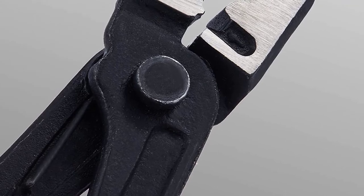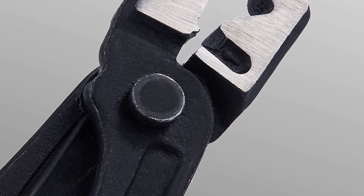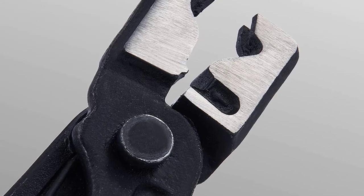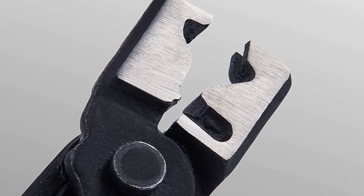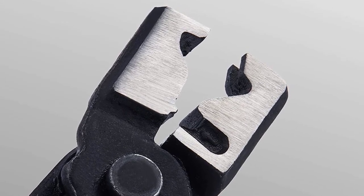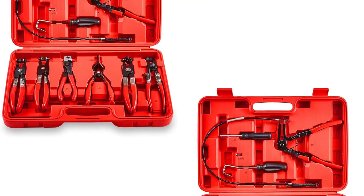At number four: the Orion Motor Tech hose clamp pliers set. This set is chosen for professionals looking for a comprehensive set of tools including hose clamp pliers. The long-reach cabled hose clamp pliers are useful for a range of purposes, and novices may also buy this package as it includes simple instructions on using every type of pliers.